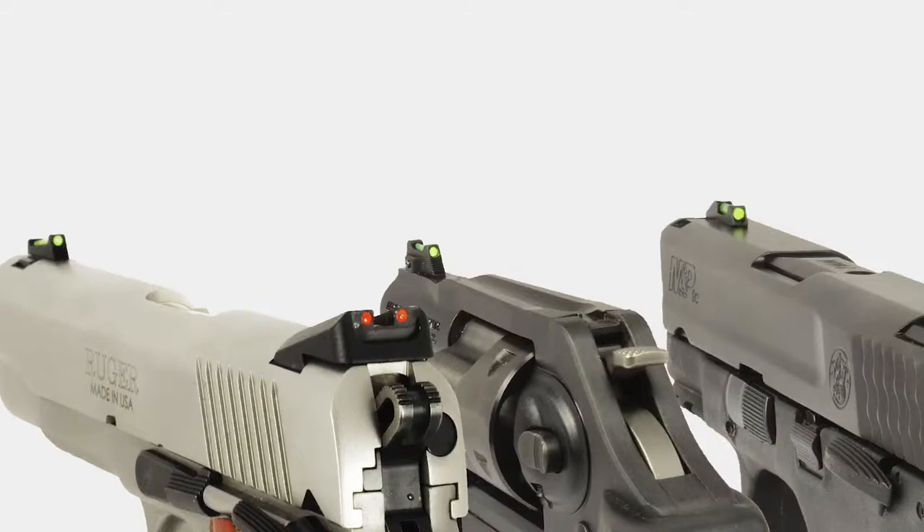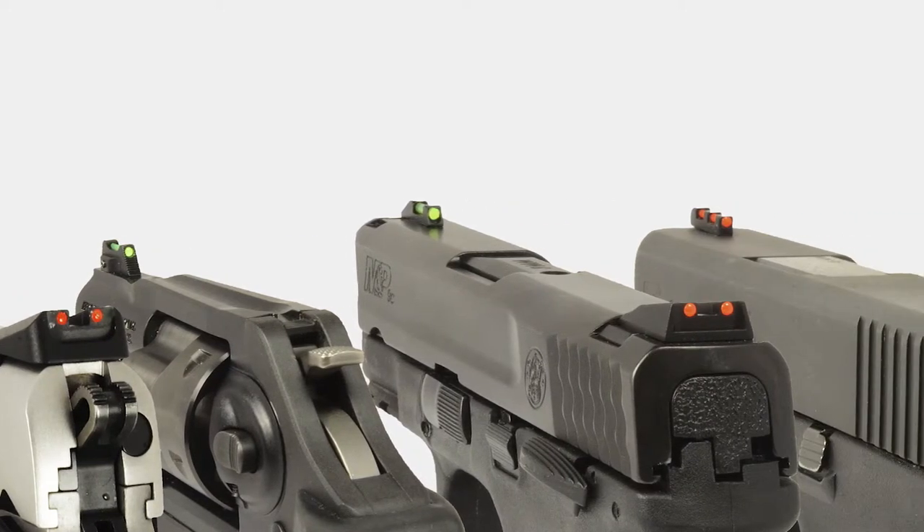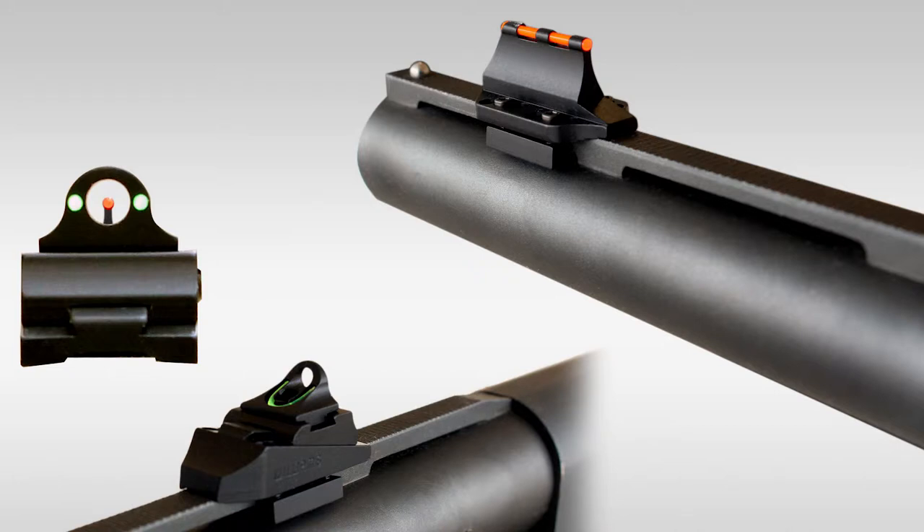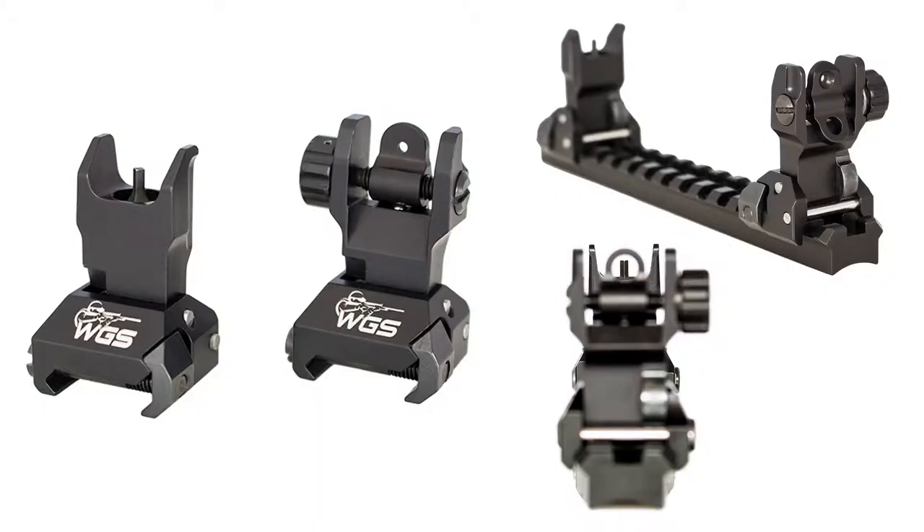I'm Alex here with Williams Gunsight Company. Today we're starting a new series of instructional videos on how to shop for new gun sights, or what's commonly known as iron sights. Iron sights are considered any firearm aiming devices that use separate front and rear components to align the barrel with the target without the use of electricity or magnification.